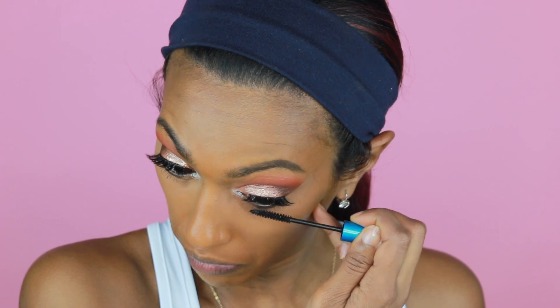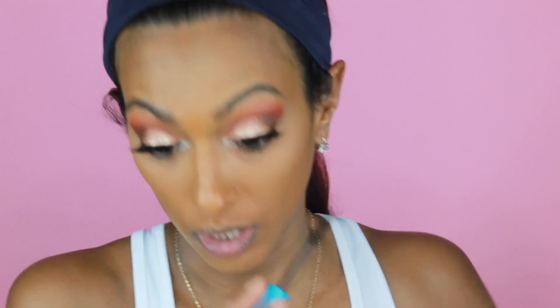Now I'm going to hit the bottom of my lashes with some mascara. This is MAC Ginkga Play black mascara — I think I said it wrong but you know what I mean. This is the stuff.